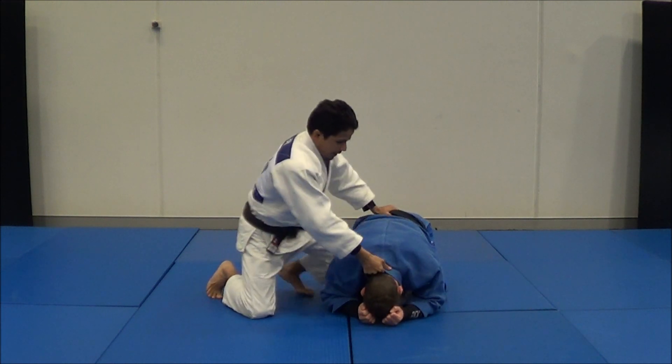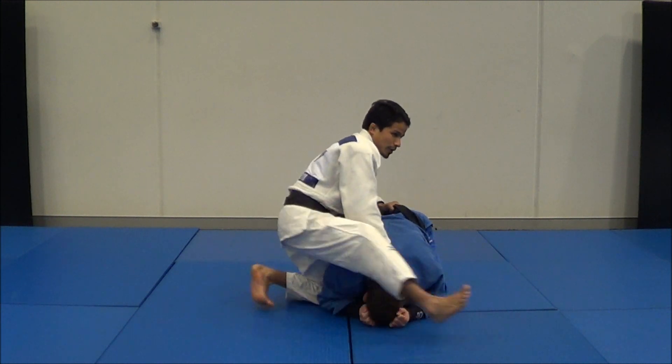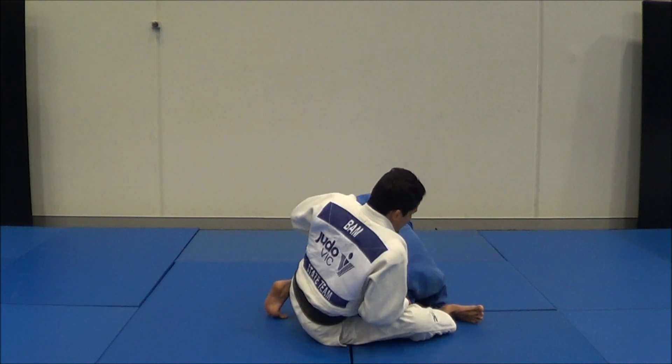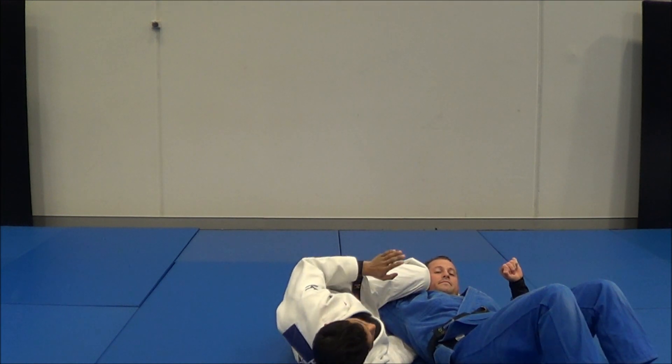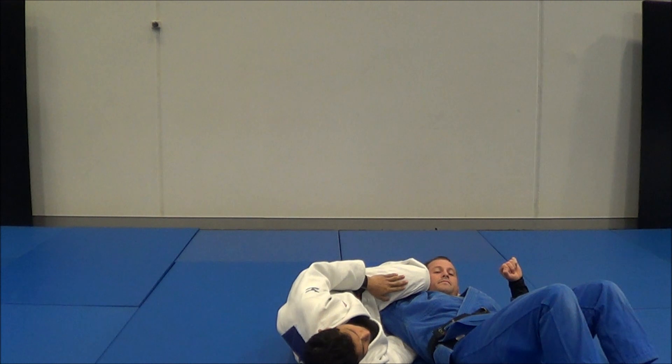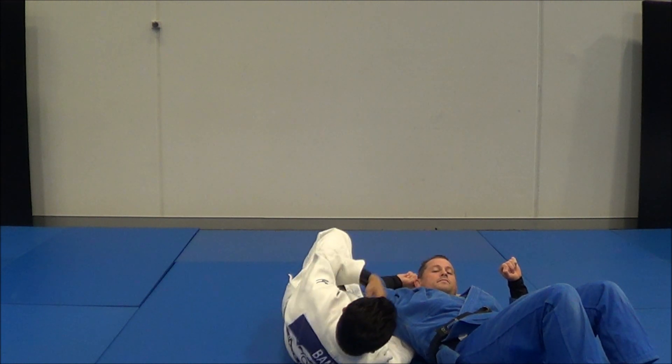If you can put your knee in on the first try, that's fantastic. If you can't, then put your leg here, press it, and then you can put your knee in. Now roll over. This knee is the most important part — if you miss this knee, he might come up.